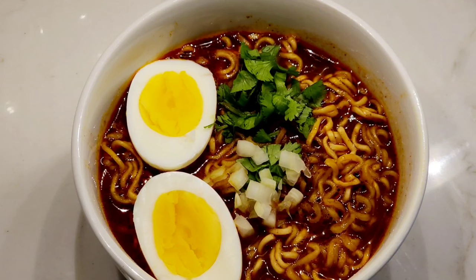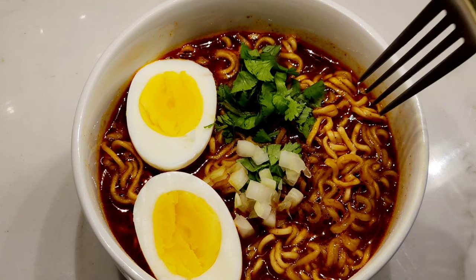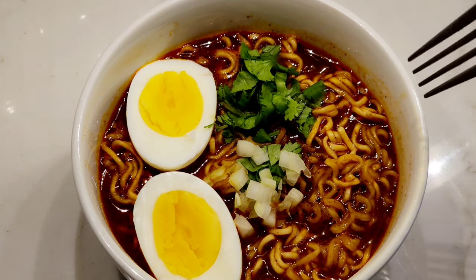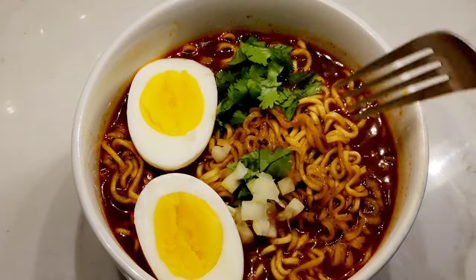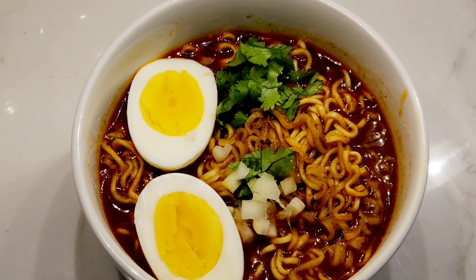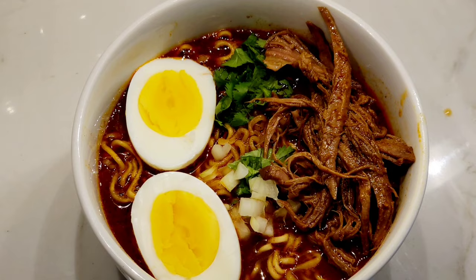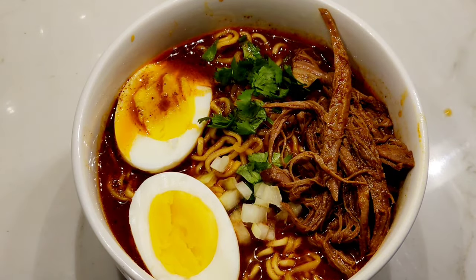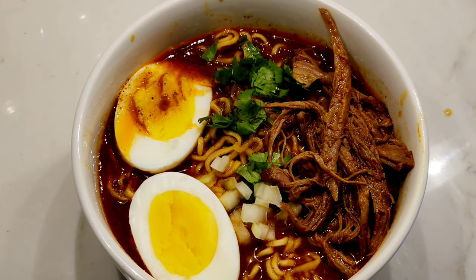This is a birria taco! So this is your second way to serve your delicious Easy Bomb birria beef — ramen style. These are ramen noodles, a little bit of cilantro, some onion, and a hard boiled egg for extra protein. Look at this! Now you just add some of your birria beef right here on the side, and this is absolutely delicious. Look at that — yummy! That's your second way to serve your birria beef.